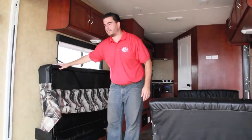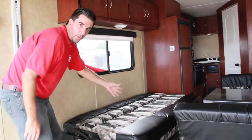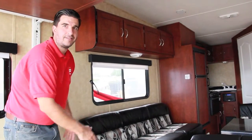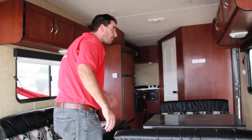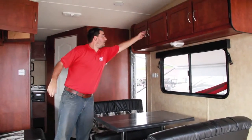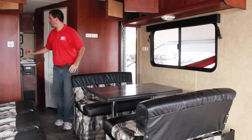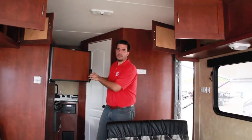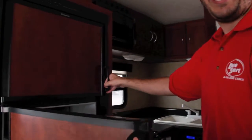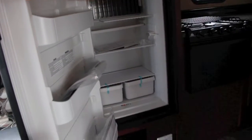Let me show you how easy this is — you want the couch down? It converts to a twin bed just like that. It's that easy. There are overhead cabinets on both sides, so plenty of storage space. Up here is the refrigerator — a six-cubic-foot two-way fridge that runs on 110 or propane, and it's a two-door unit with the fridge and freezer separate.